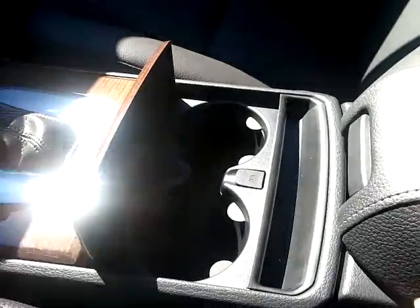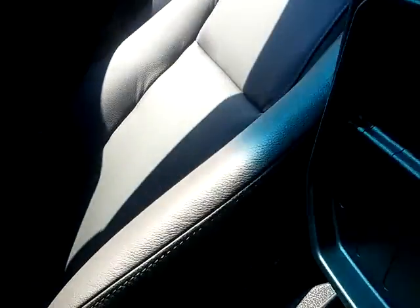Cup holders and a nice little armrest. You also have the HomeLink and the sunroof with the shield.